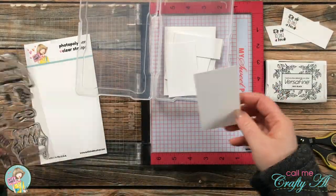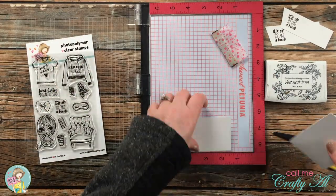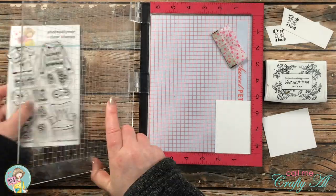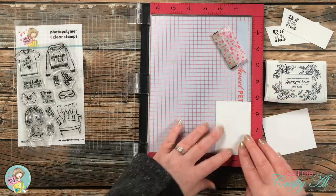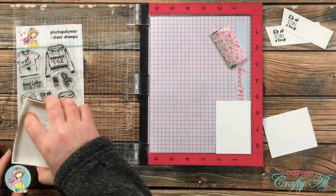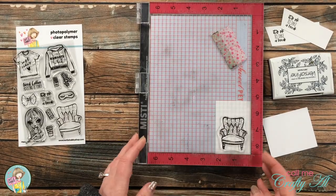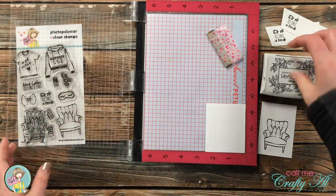For the chairs I'll be stamping two of them. I got out my scraps of Strathmore Bristol Smooth and chose two pieces the chair would fit on. I'm using this paper for the chair because later I'll be using Zig Clean Color Real Brush pens, and I find those blend great on this cardstock. I stamped that chair twice and then we're going to color these up.